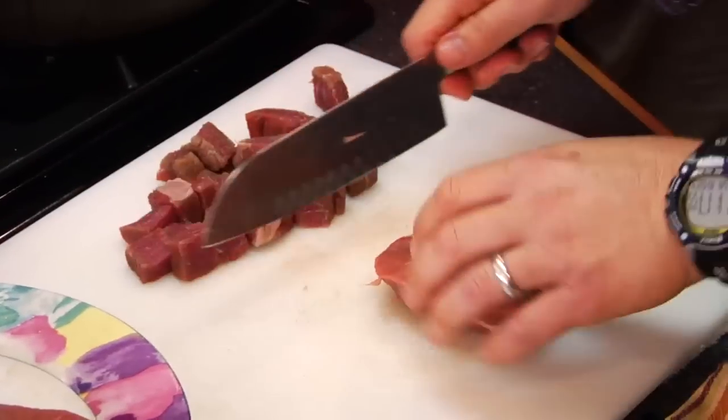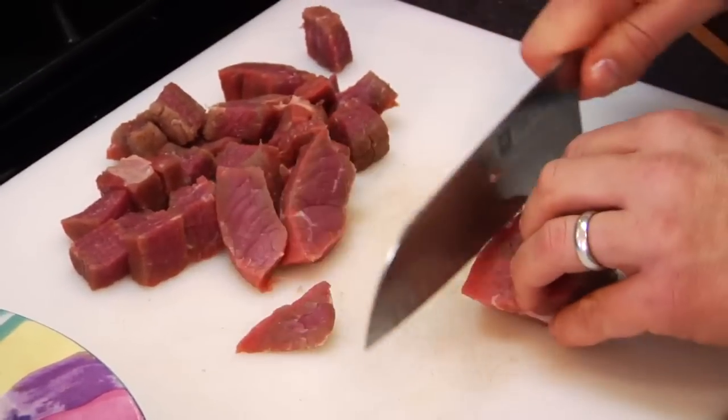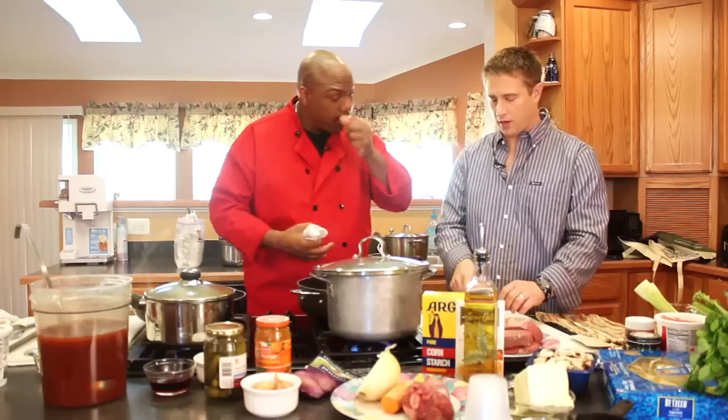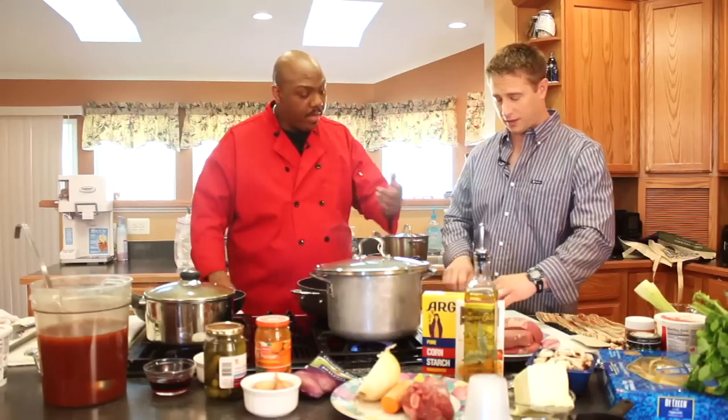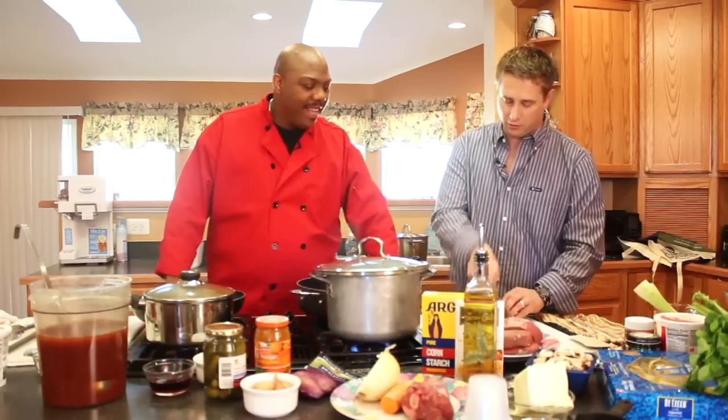Believe it or not, one of the reasons they call it cube steak is because folks do cut it up into cubes, because it's a tougher cut of meat and it needs to actually braise — it needs to be cooked in liquid. I was going to ask you about that because when I cook it, it can get tough if the pieces are too big.